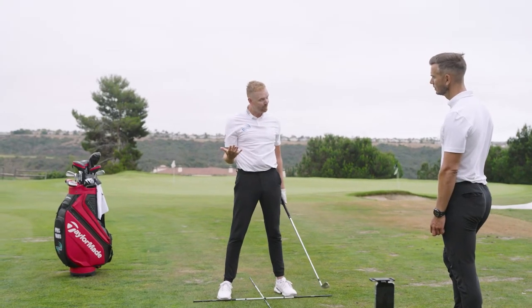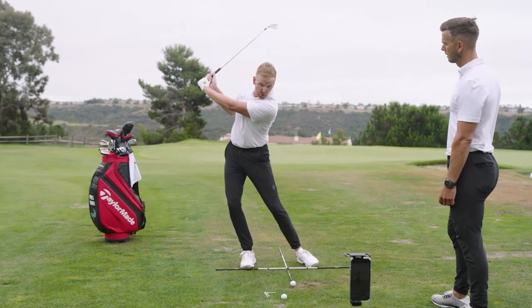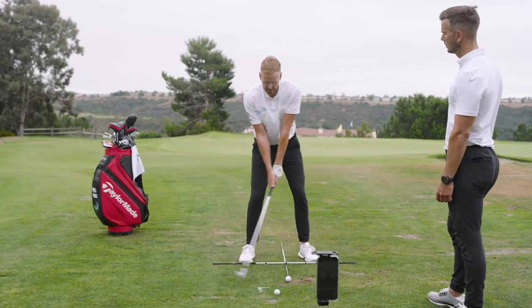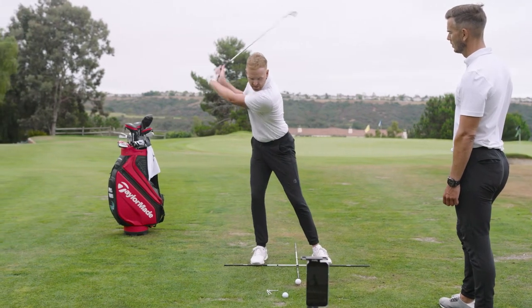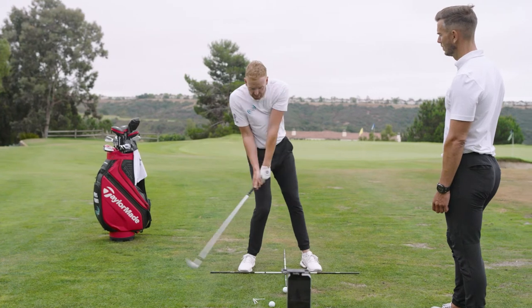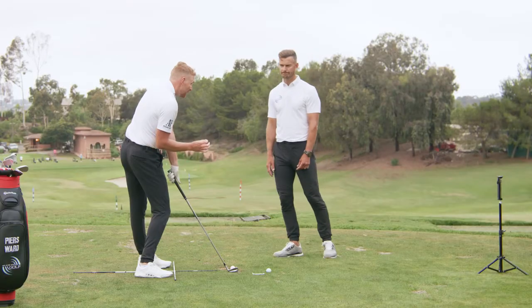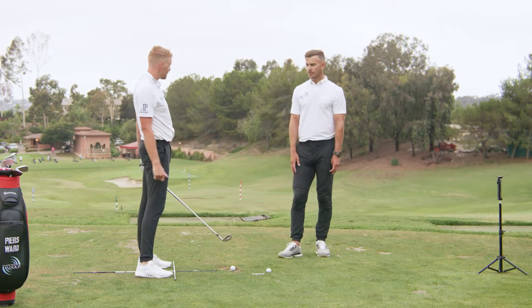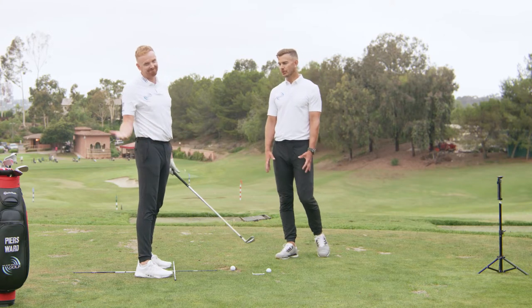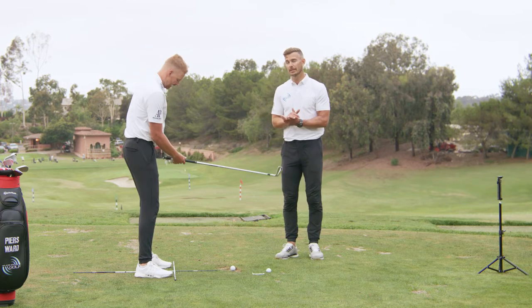What we don't want to see is a sway in the backswing with the lower body, or a sway with the upper body, and we don't want to see that at impact we are hanging back on that right side and staying clear of that front line. If we're doing any of those three things it can really affect the shots. Just drawing these three simple lines is going to give you a great start to understand what the body is doing.